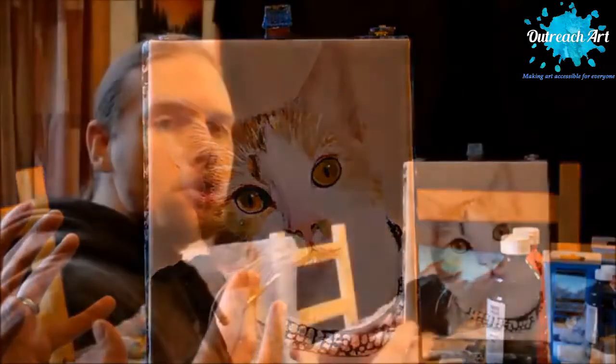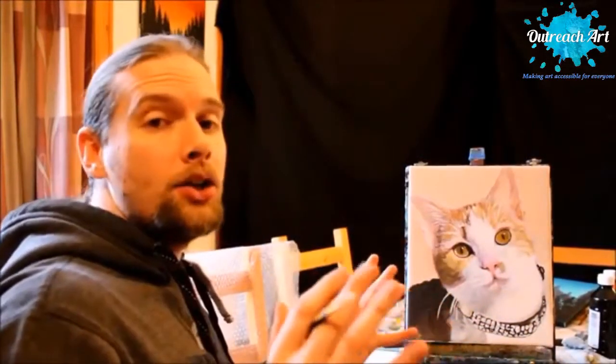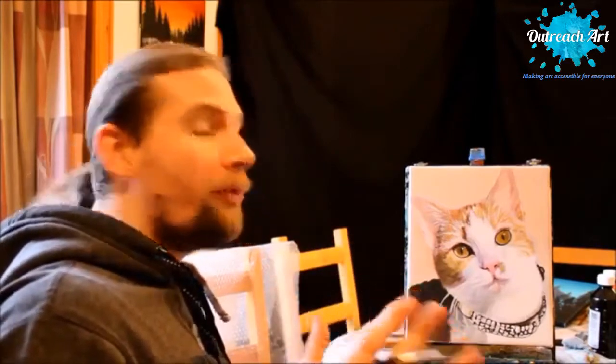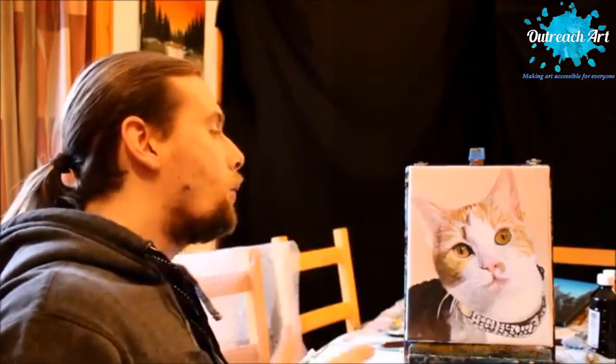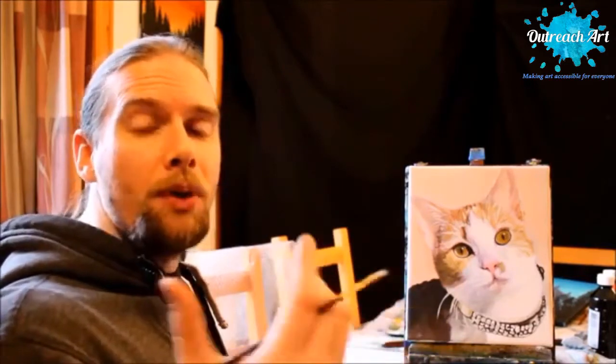And that takes you from being okay to an artist that actually can make eyes look realistic. So that's going to be today's show. I hope this has helped and I hope you found it very beneficial and very informative. If you would like to see the end of this painting, we're actually going to stick this on for you now.